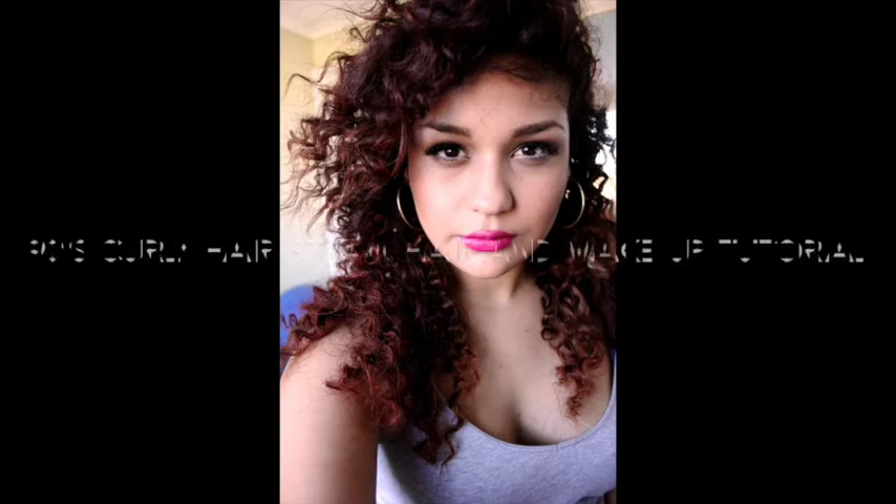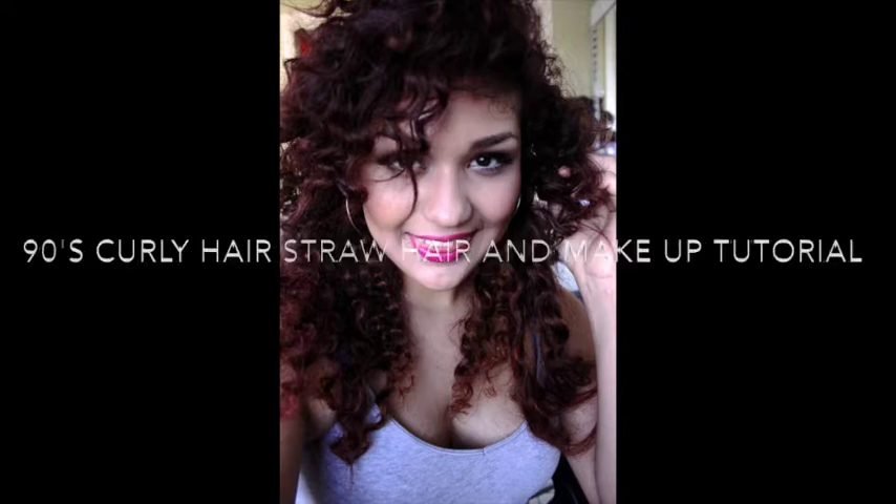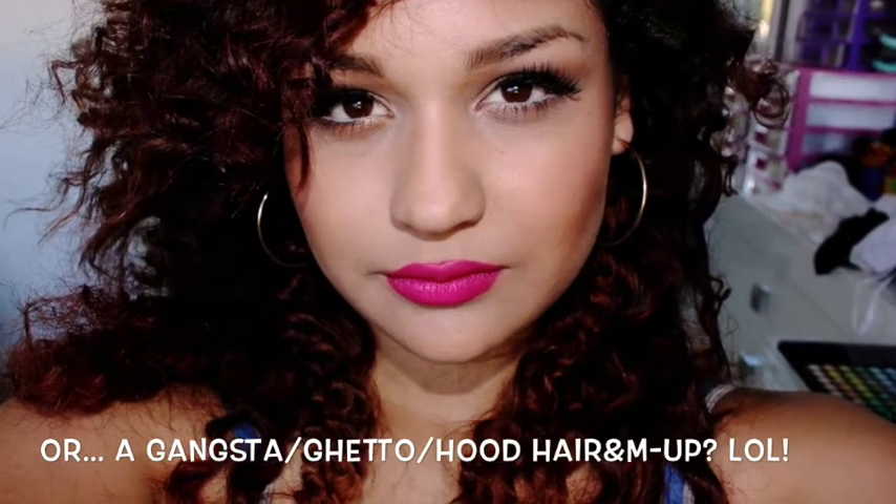Hi, I am looking for Molly. I've been searching everywhere and I can't seem to find Molly.